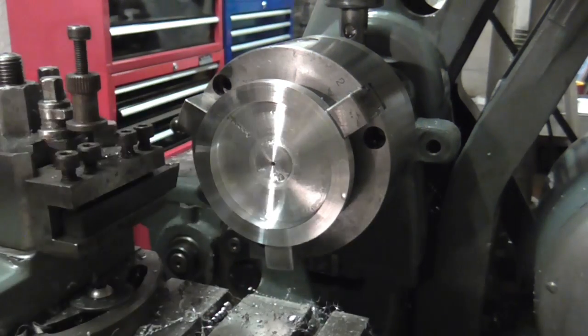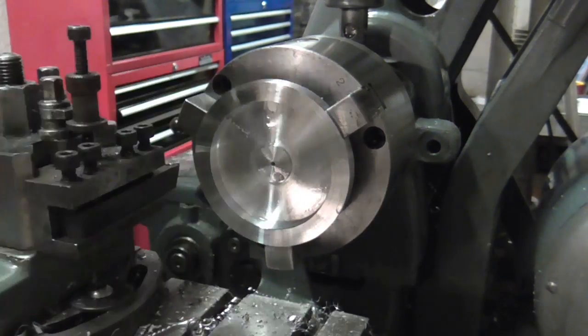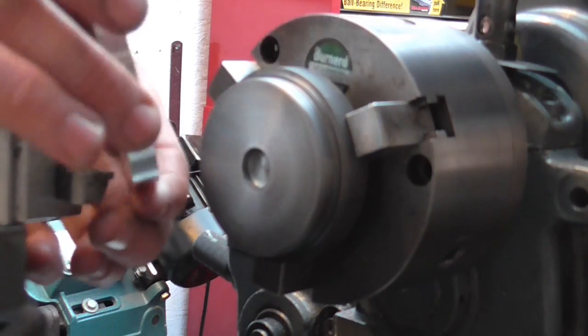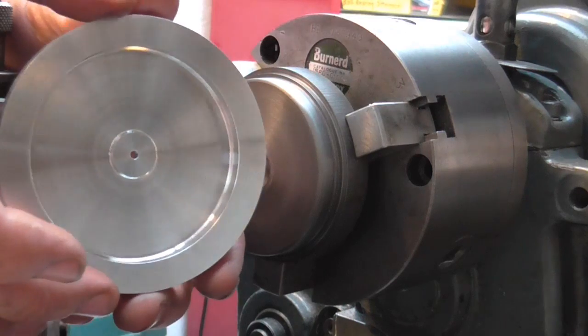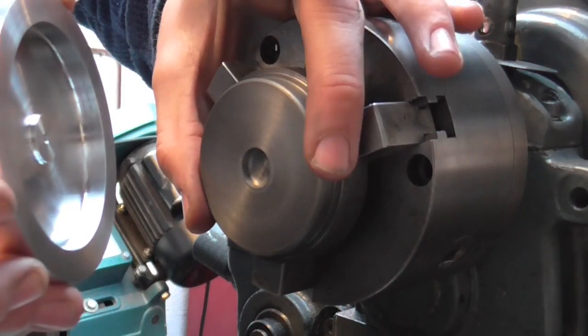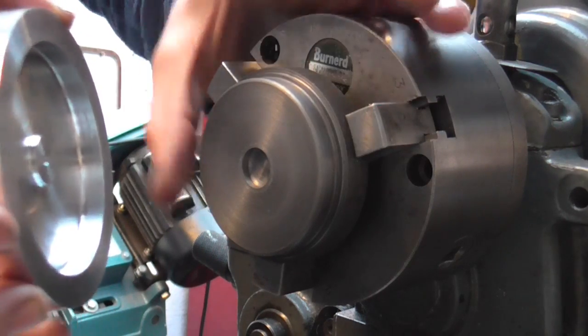That concludes that, so I will now set up for the third and final op and show you that. Now just to take this down to diameter and round the corners off — I've turned this little boss here and there are a few things I could do from this point.